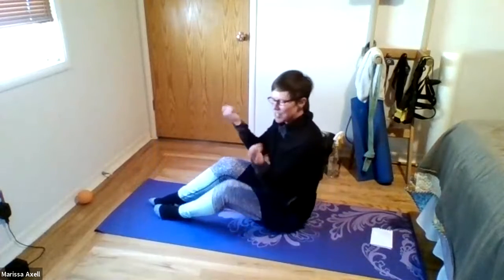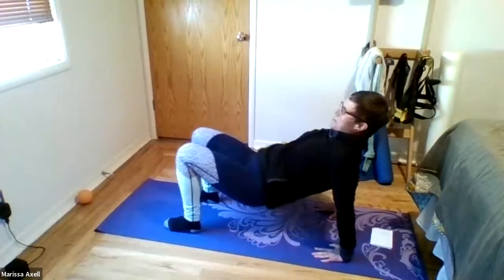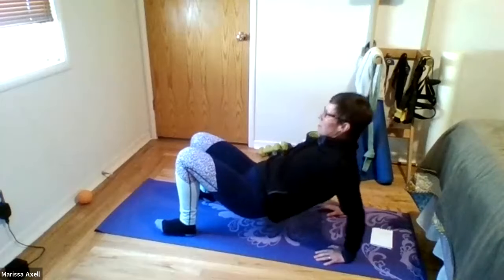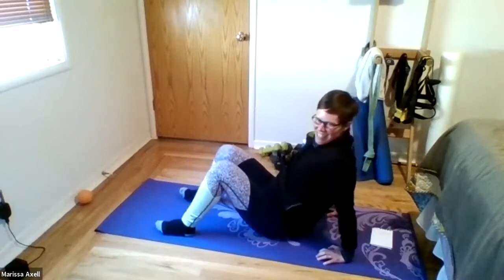All right, work those wrists out if you need to. Fingers point towards your heels and lift those hips up. Here we dip. Six, five, four, three, two, and one. Have a seat.